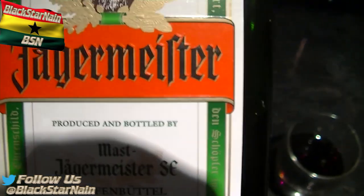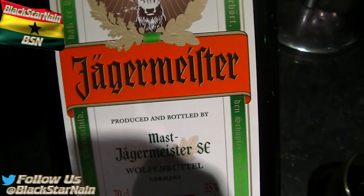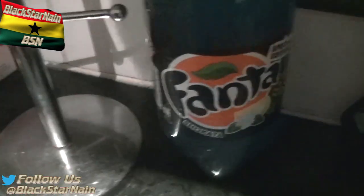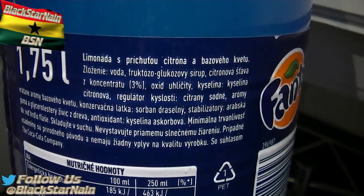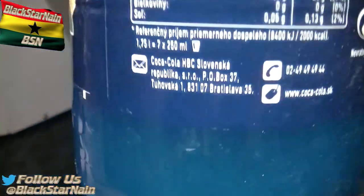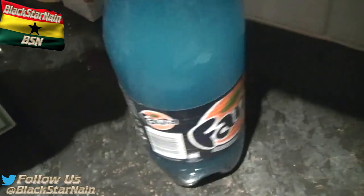I do not support the consumption of alcohol — you should not consume alcohol or indulge in that sort of behaviour. You must keep the body pure. Anyway, I got the Jägermeister Fanta — I forgot what language that is, that's disgraceful. I think this is Hungarian. Oh wait — Bratislava — I'll be seeing you soon. It's Slovakia, which is next to Czech Republic.